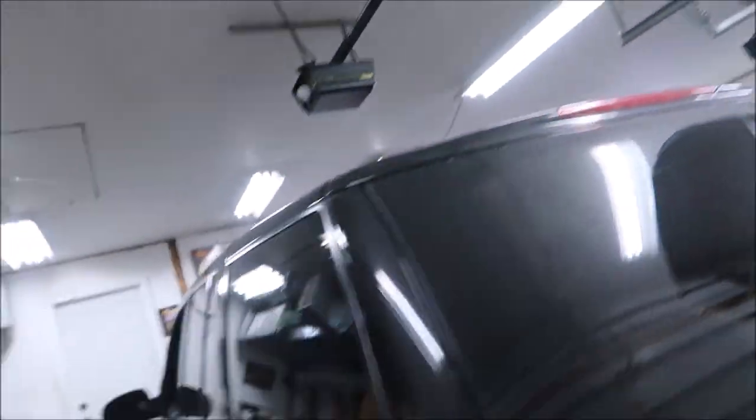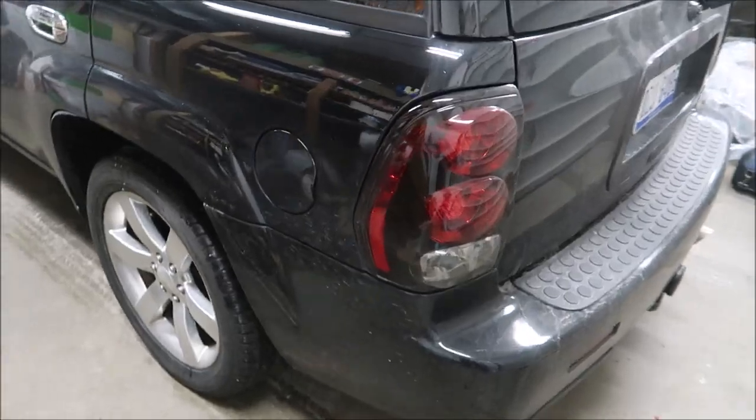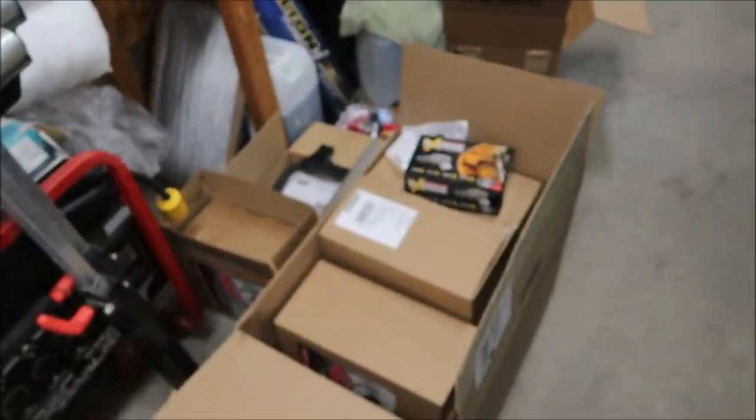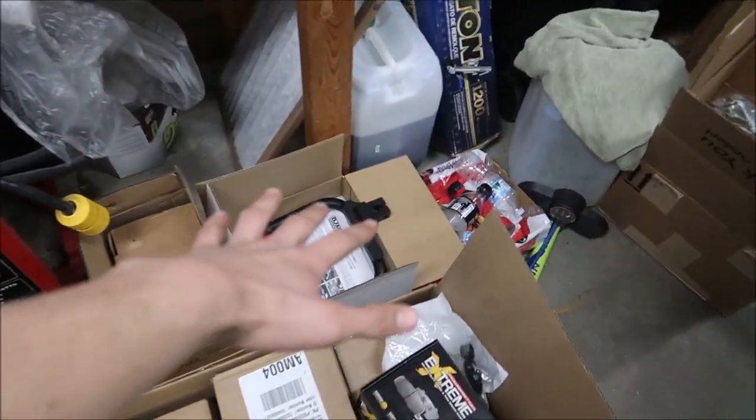All right guys, we are finally in the garage. Here is the Trailblazer SS, as seen on the channel a bunch of times. If you're new, we have a bunch of different installs in this truck so go check it out. I'm going to use this clip for both videos — brakes and control arms. I'll get more into detail about them, but we're doing both today and I'm going to make two separate videos. We've got Power Stop brakes and control arms.